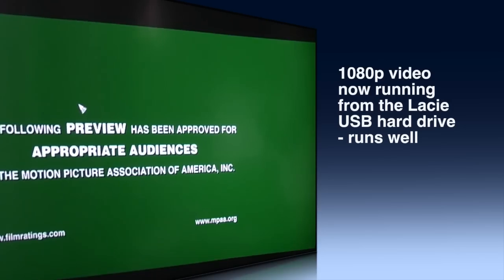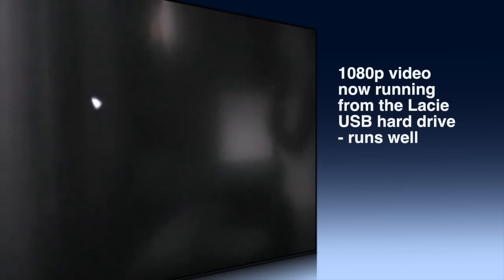So if you do want to run 1080p with this box, it is possible, but you probably want to run it off a hard disk for 1080p.